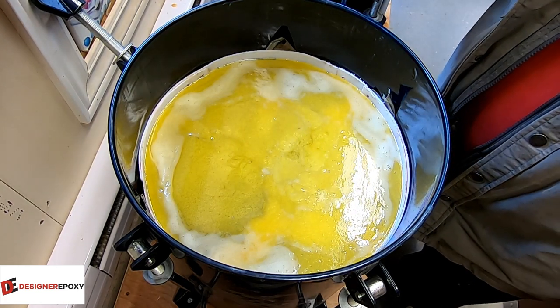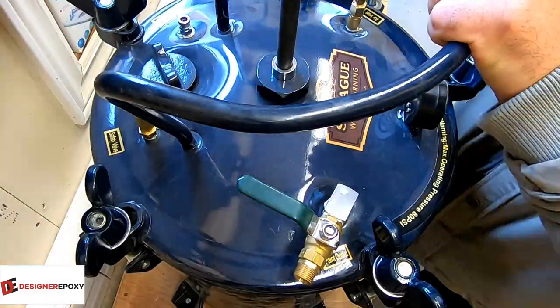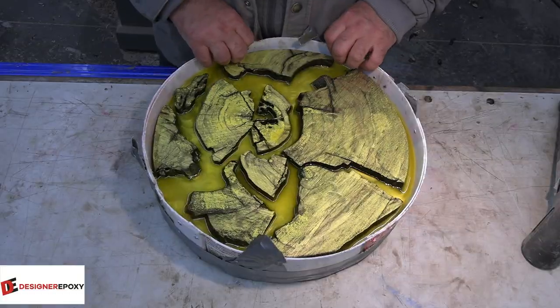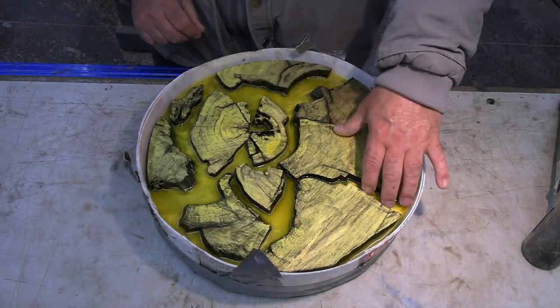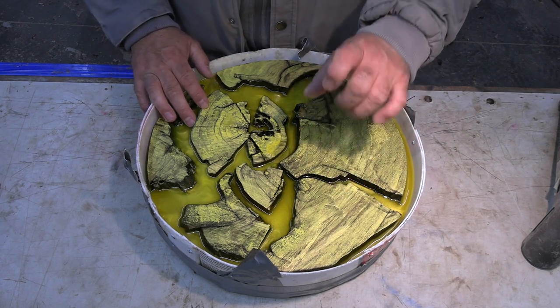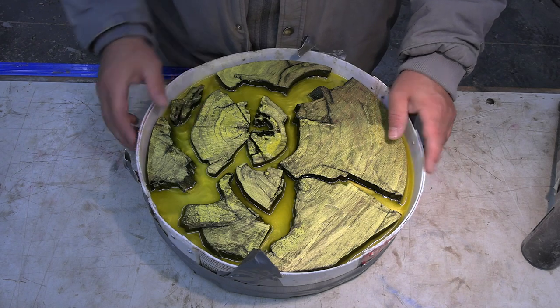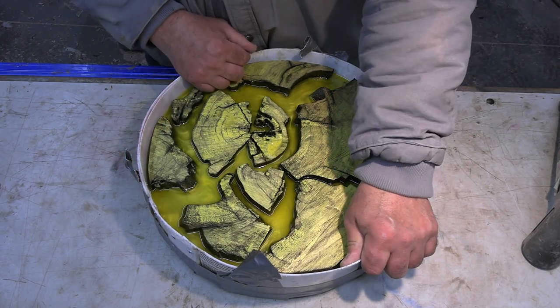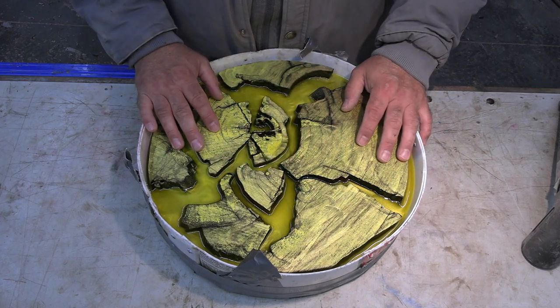See you guys in three days. All right, it's been three days. As you can see, the resin has dropped off quite a bit — I was anticipating that. That's why these are a little thicker than they ordinarily would be. This might be tough to get out. Remember, I glued all these pieces on the bottom and there's no mold release in this.